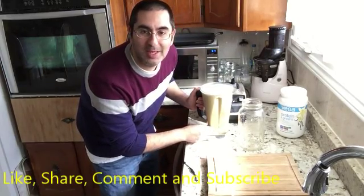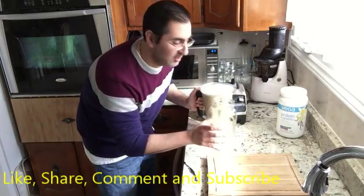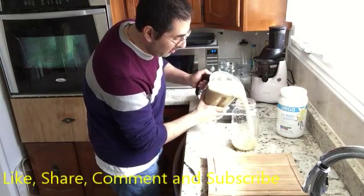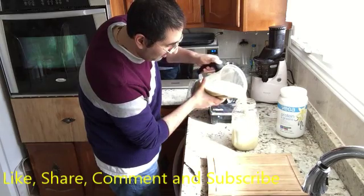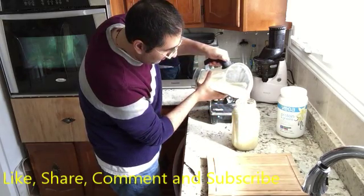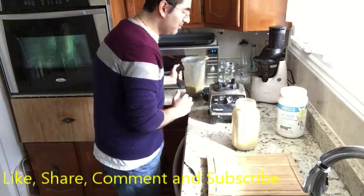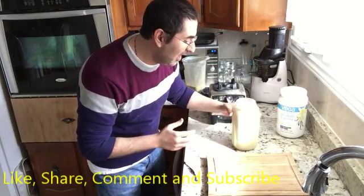Remember the tip I gave you: always before pouring it into the container, make sure it's nice and clean and rinsed. Here we go, pouring it out — look at that, going nice and smoothly. Very nice!